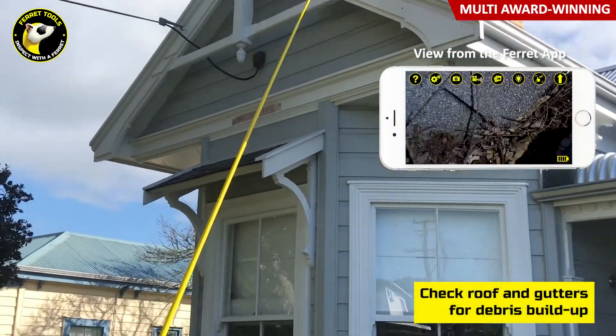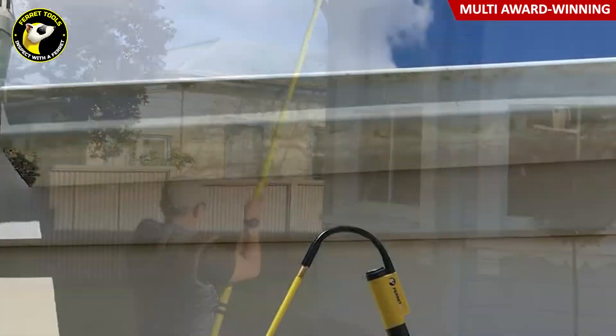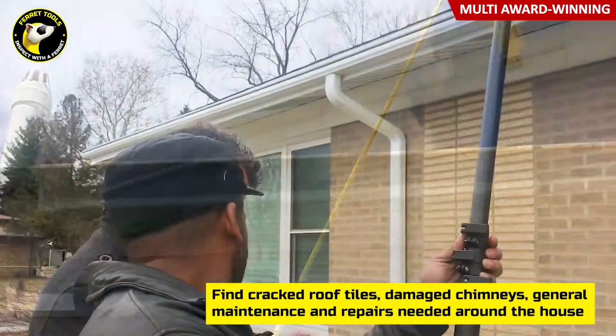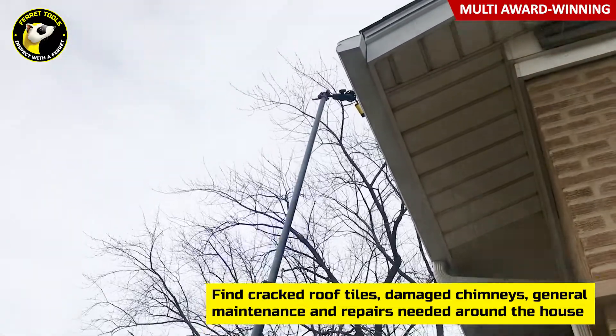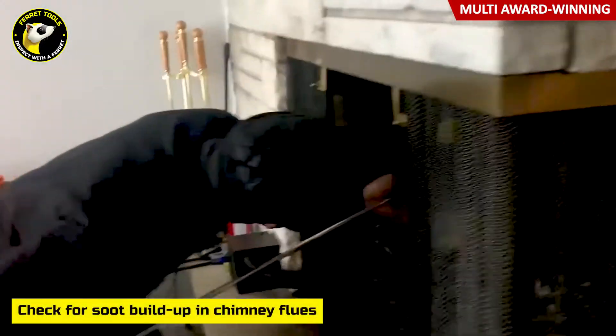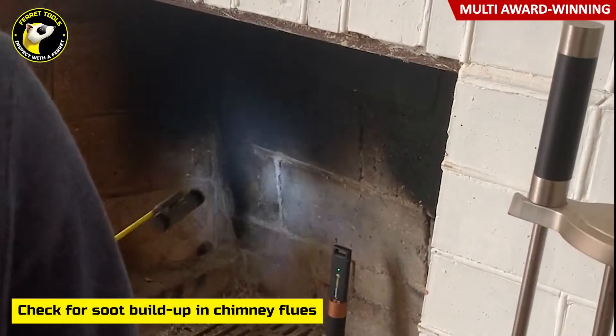Use it to check the roof and gutters for a buildup of leaves and debris, and to identify cracked roof tiles, damaged chimneys, and general maintenance and repairs that may be required. Easily inspect the condition of chimney flues for soot buildup and maintenance repairs.